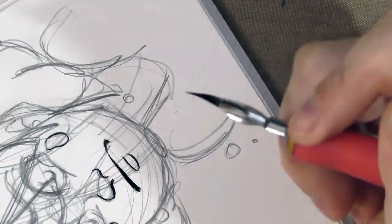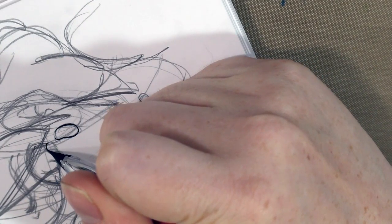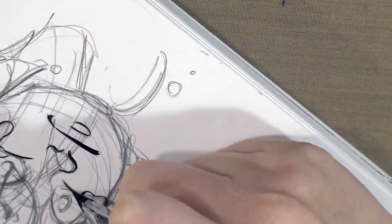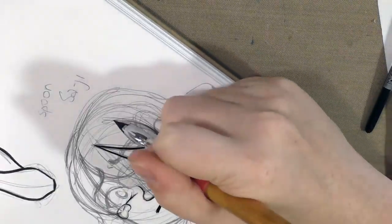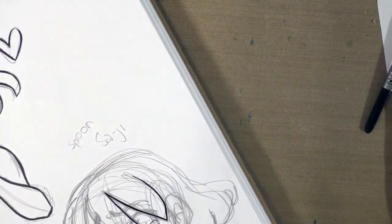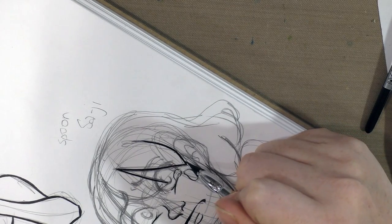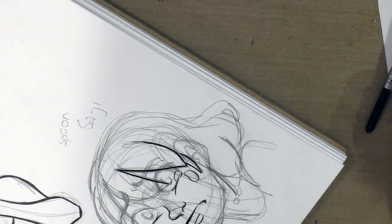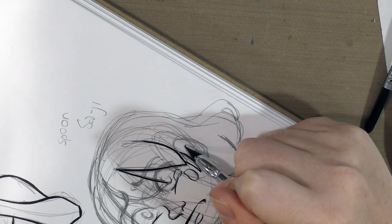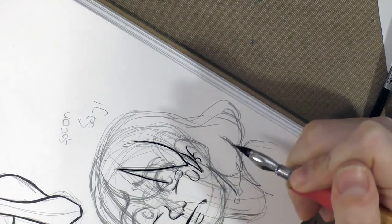If you need thicker areas of black or thicker line weights, you do need to build them up carefully. Because it has such a fine point but very little give, it is kind of prone to tearing the paper if you try to layer with it. With everything I'm going to show you today, you want to allow your inks to dry for 24 hours before you attempt erasing the line art underneath — that allows the ink to cure, and that's particularly important with nib work since it does leave more of a deposit.